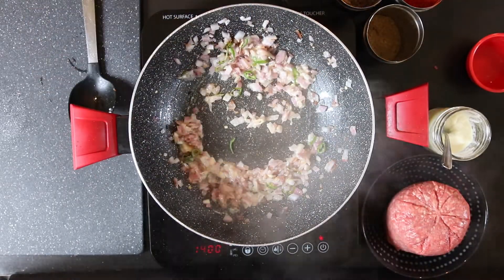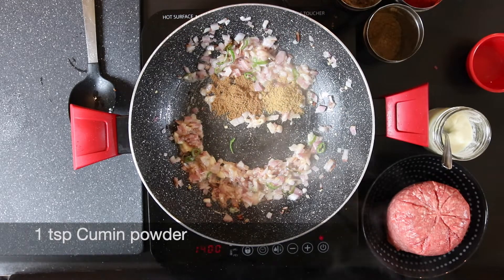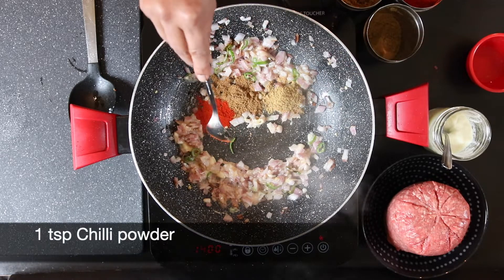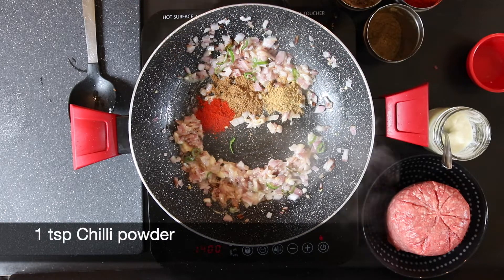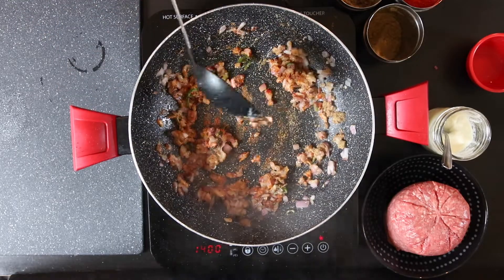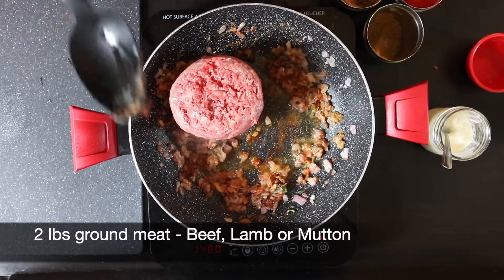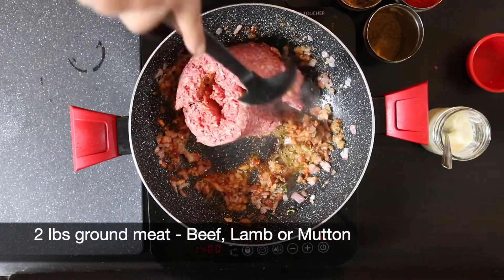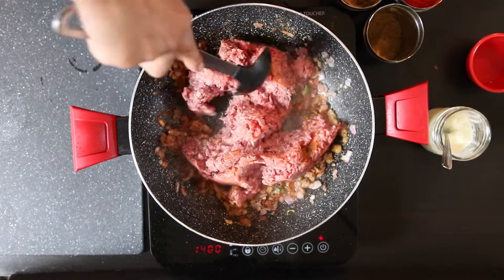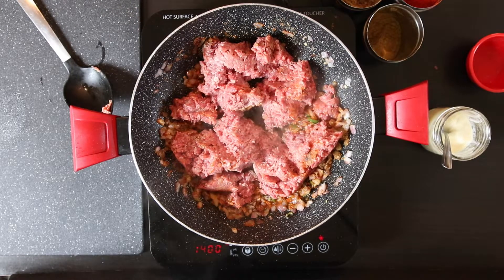Next I'm going to add one teaspoon of garam masala, one teaspoon of cumin powder, and one teaspoon of red Kashmiri chili powder. Mix this in — it's looking a little bit dry so I'm going to add a little bit more oil. Next I'm going to add two pounds of ground beef, lamb or mutton. I'm just going to spread the meat out and allow it to absorb all of the spices.